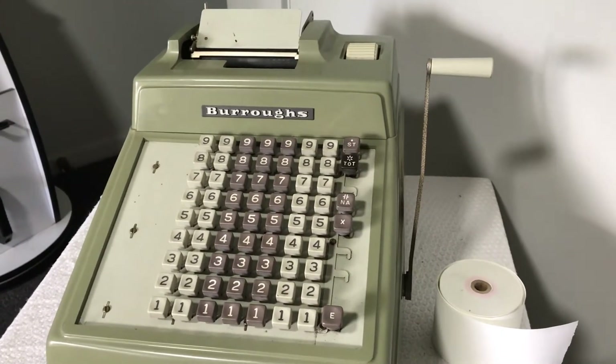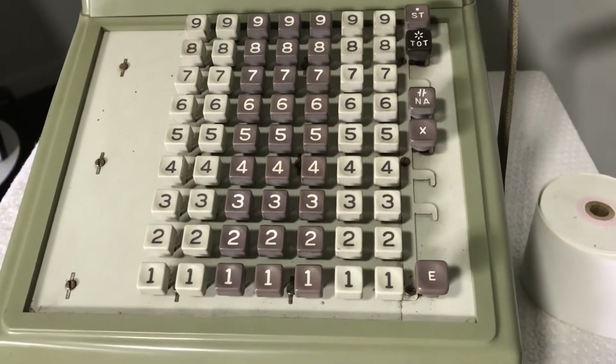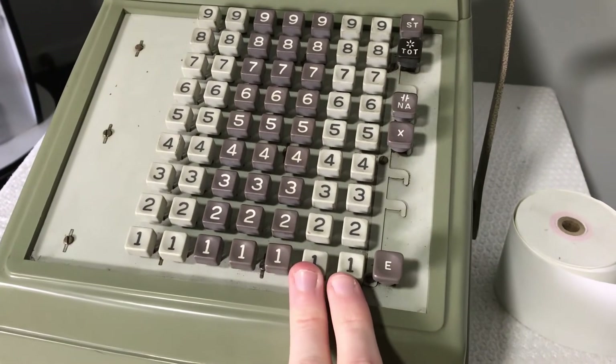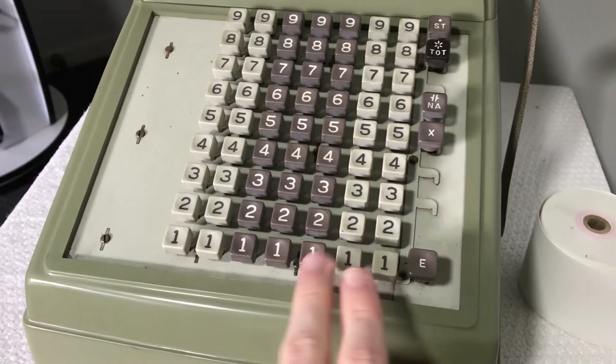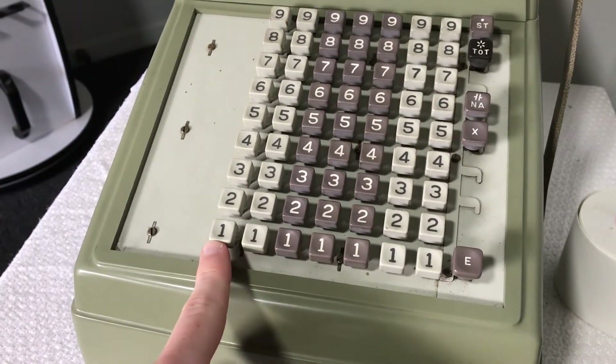This particular one isn't completely working, but it works well enough for me to give you a demonstration. This one is made for monetary calculations — decimal. These two rows on the far right are your decimal places, and then you've got ones, tens, hundreds, thousands, and tens of thousands.